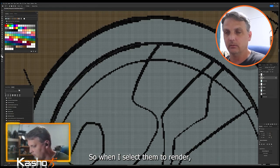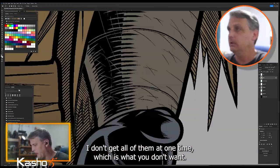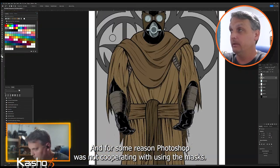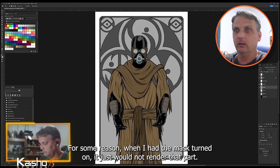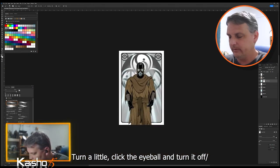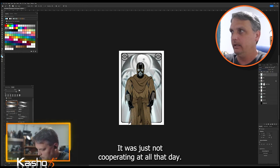On Bakken, his belt and over-flap are separate colors for color flatting so that when I select them to render I don't get all of them at once — which is what you don't want. For some reason Photoshop was not cooperating with the masks that day; when I had a mask turned on it just would not render that part, so I had to toggle the eyeball on and off. It was just not cooperating at all.